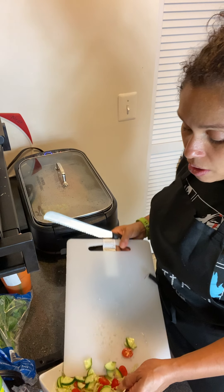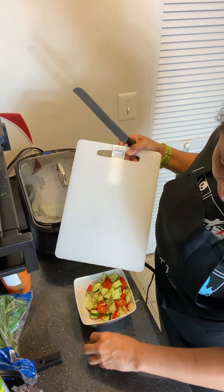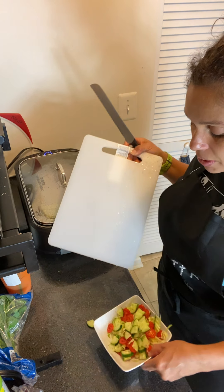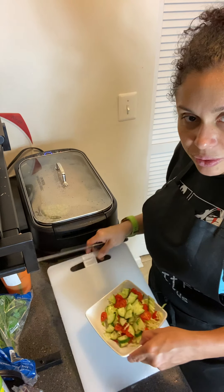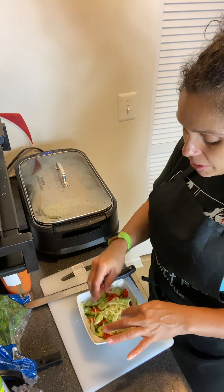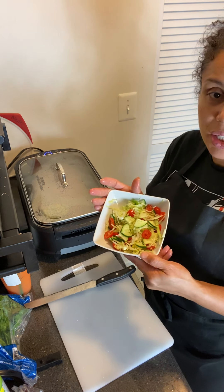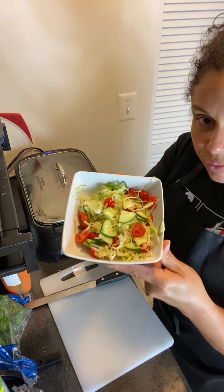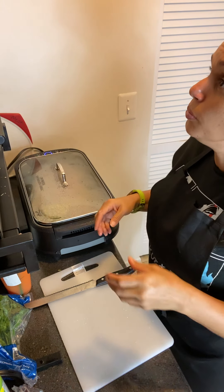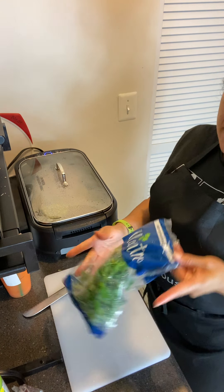I'm going to rinse this again. This is the reason why I keep it real and don't edit anything — so you guys can see that things happen, we drop stuff, we have bloopers. Oh my gosh, this looks good — I could eat this just with my hands. Let's put that to the side.